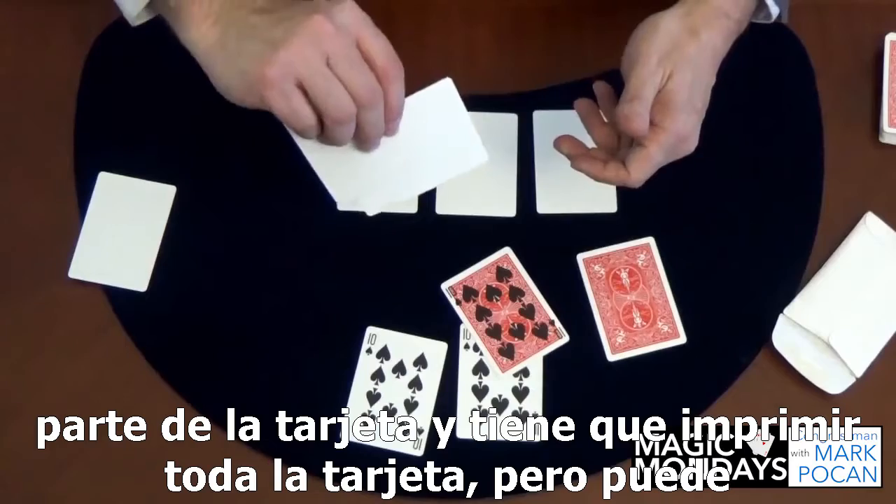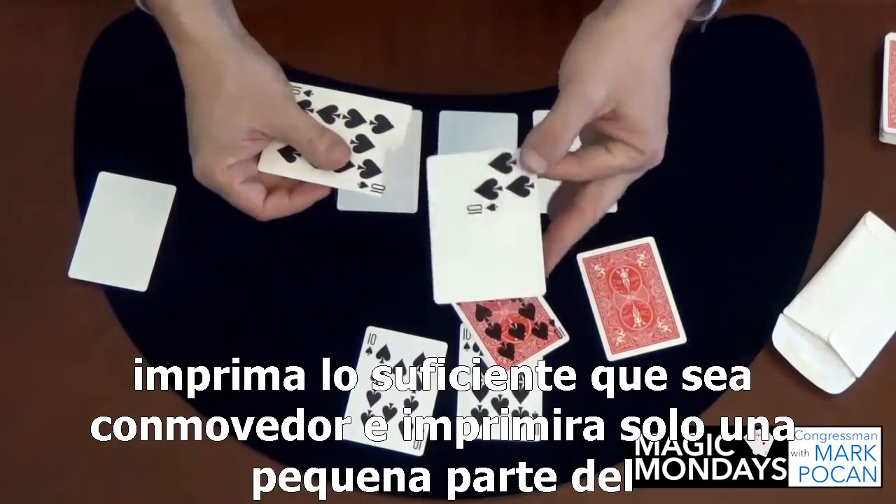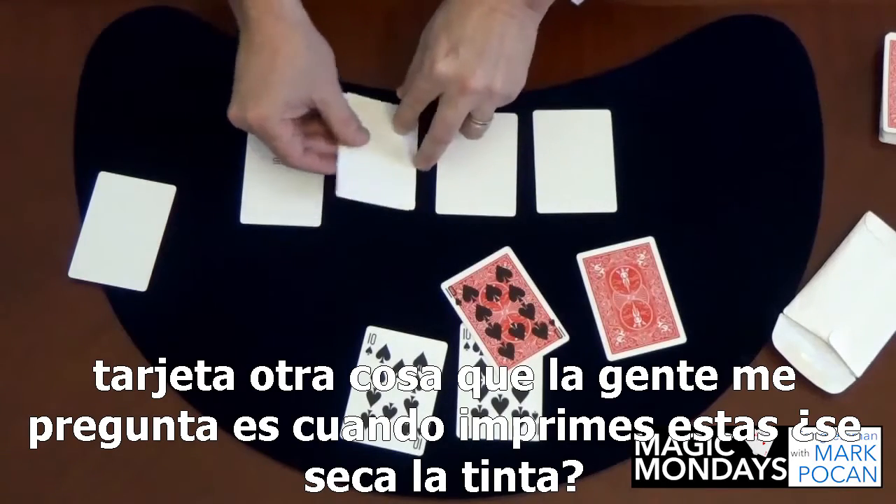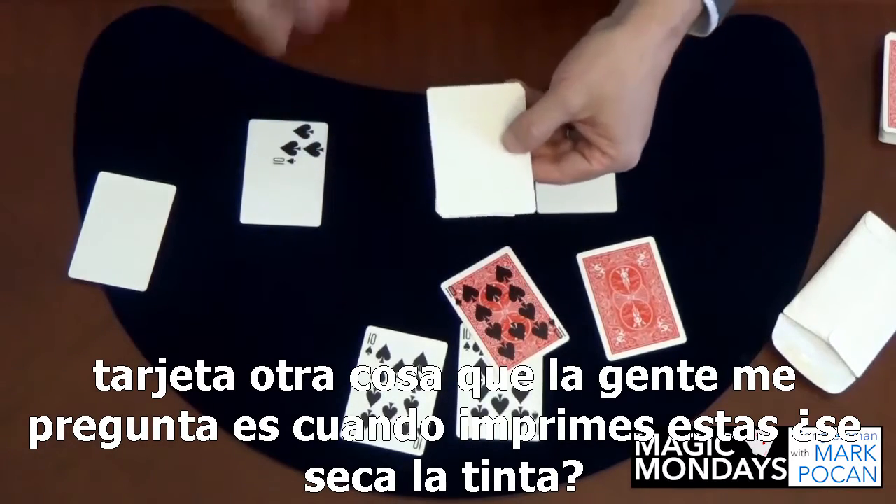People ask: do you have to print the whole card, or can you only print a part of the card? You don't have to print the whole card — you can print just enough that's touching and it'll print only a little part of the card.